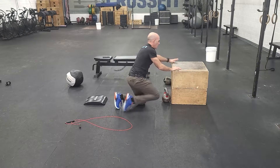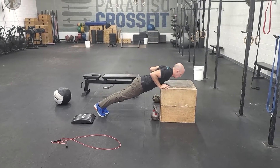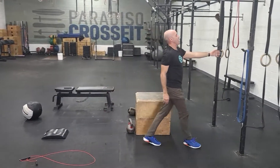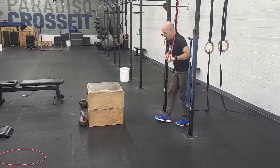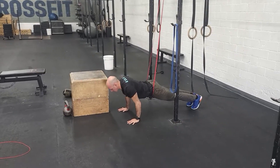Common scaling options: number one is to elevate your hands — nice rigid body position, tap the elbows and drive out. The other option is to use a band around your hips, and that will help support your midline through the press.